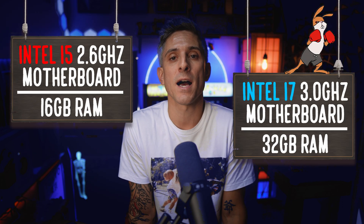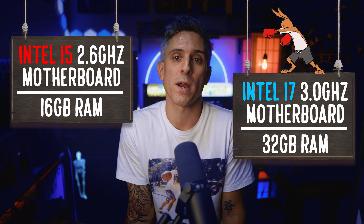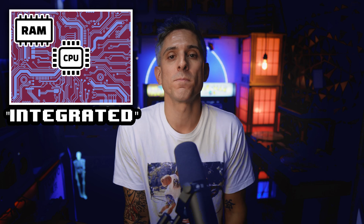The Latitude 9520 comes in two variations: the slower Intel i5 with 16GB of RAM and the faster Intel i7 with 32GB of RAM. The RAM and CPU are built or integrated directly onto the motherboard.